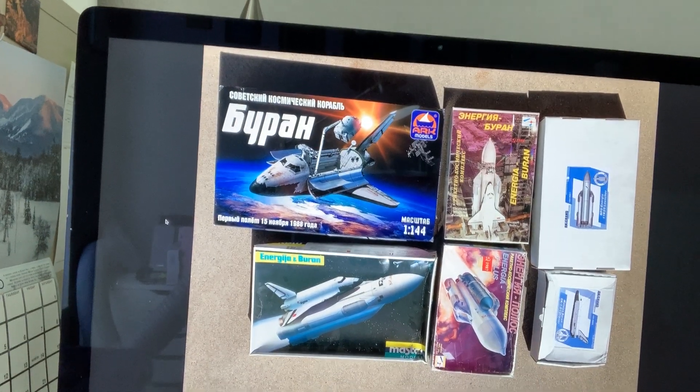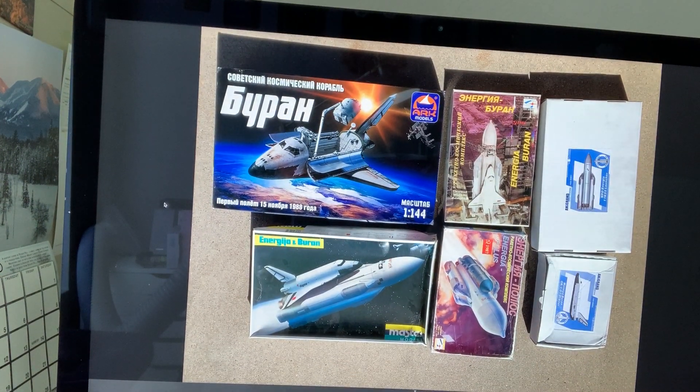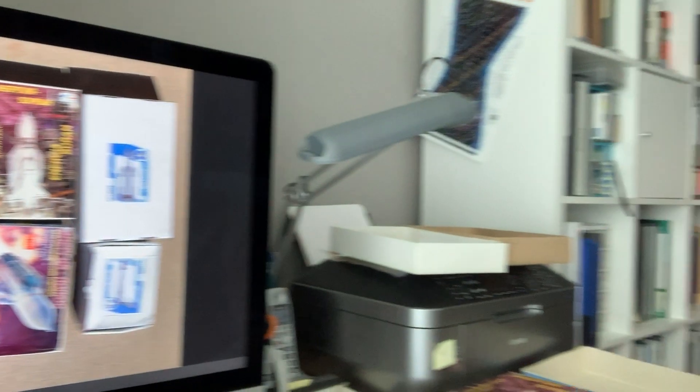I was inventorying my kits, which I keep in boxes in the garage out here in the Arizona heat — which by the way doesn't seem to affect them at all. And I found this set. I realized I've got all these Buran kits, so why don't we do something with that? This isn't even all of them, but there are different scales and different versions, and I decided let's play with those for a while. That should be a fun project.